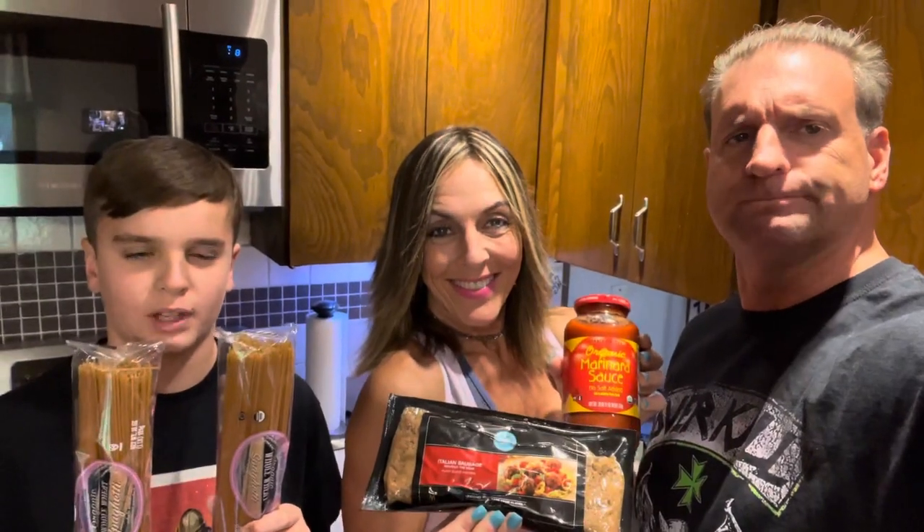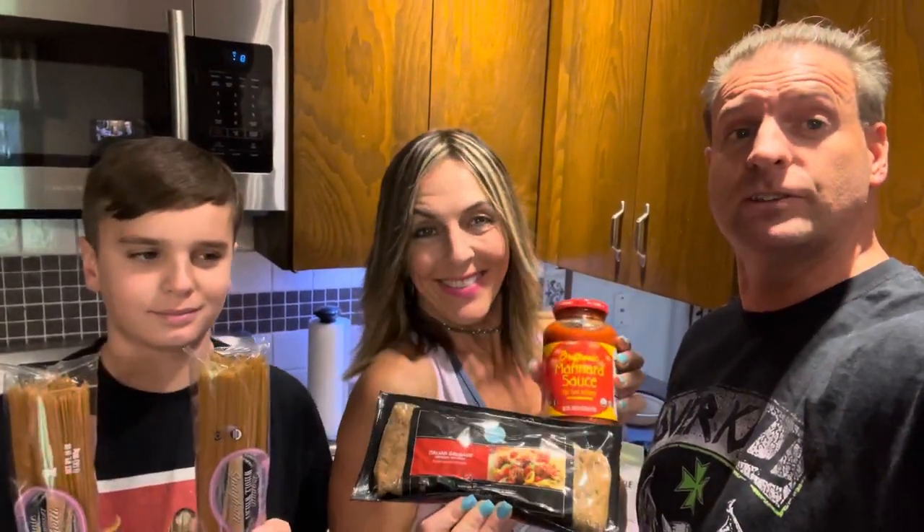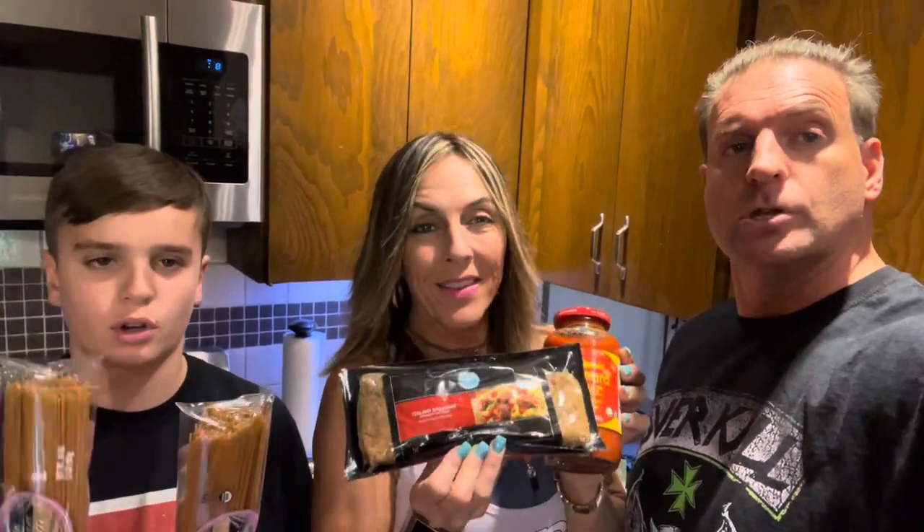All right, what's up everybody? It's Jack and Dan. And Pamela. Pamela's here today too. And here's what we're doing — we are now official affiliates of Hungry Planet. Woo!